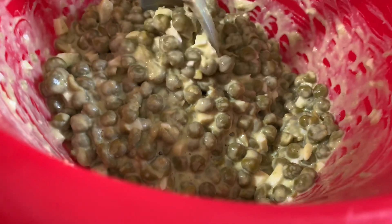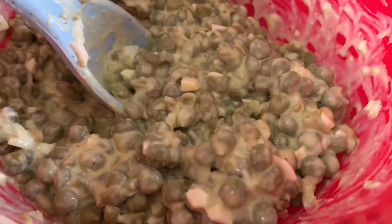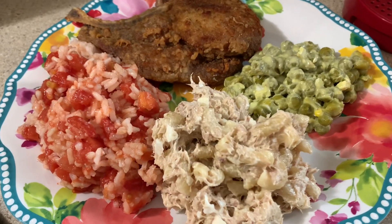I also made some sweet pea salad — I've shared this many times on my channel. All I do is open up a can or two of sweet peas, drain out the juice, dump them in a bowl, mix in some mayonnaise, add in some hard boiled eggs, mix that up, add some salt and pepper, and you've got sweet pea salad.